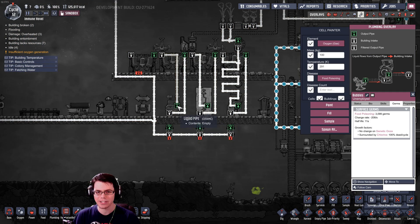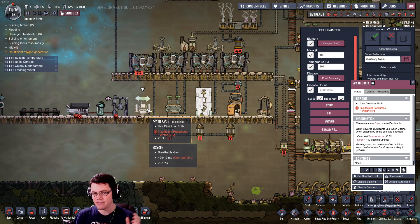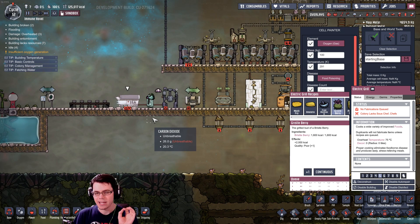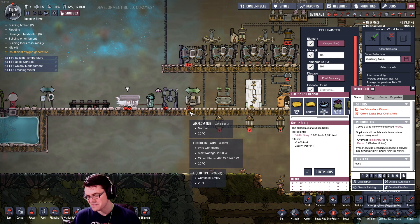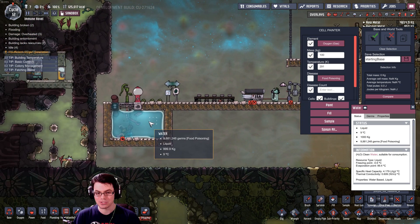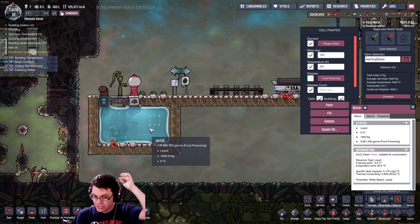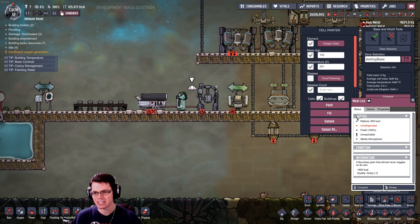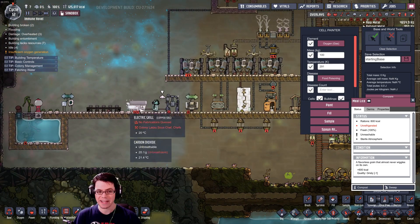So we've got to run a little experiment here. I've got a sink, a shower, a toilet, and even a wash basin plus the micro musher and the electric grill. If you add water to an ingredient, I'm guessing with pretty much absolute certainty that if that water is coming from a source with nearly 10 million food poisoning germs, that food is going to contain a lot of germs that will make your duplicants quite sick. So we're going to experiment with that as well.